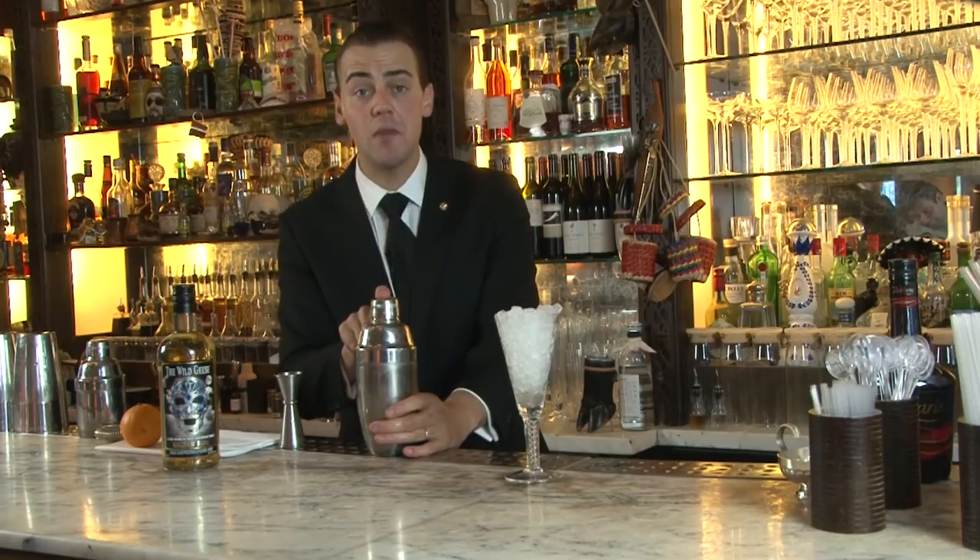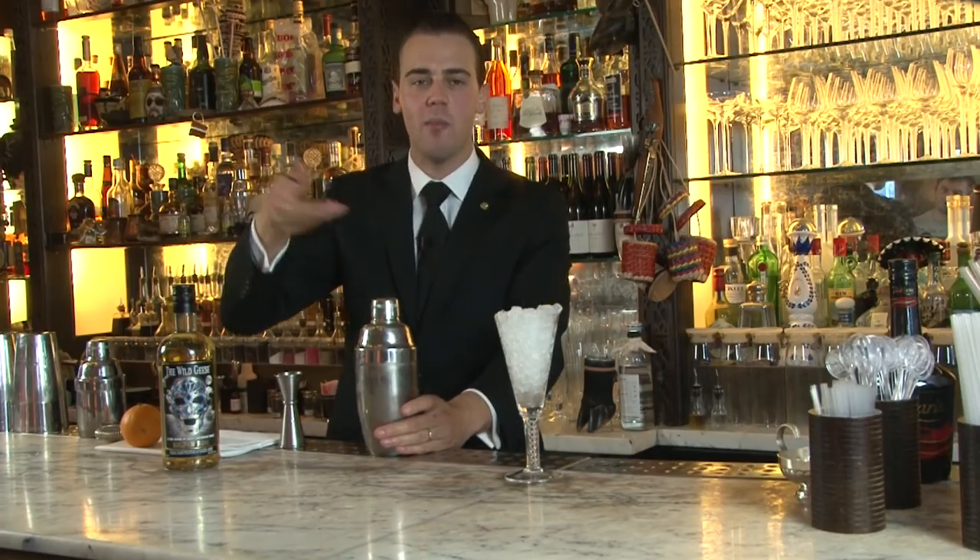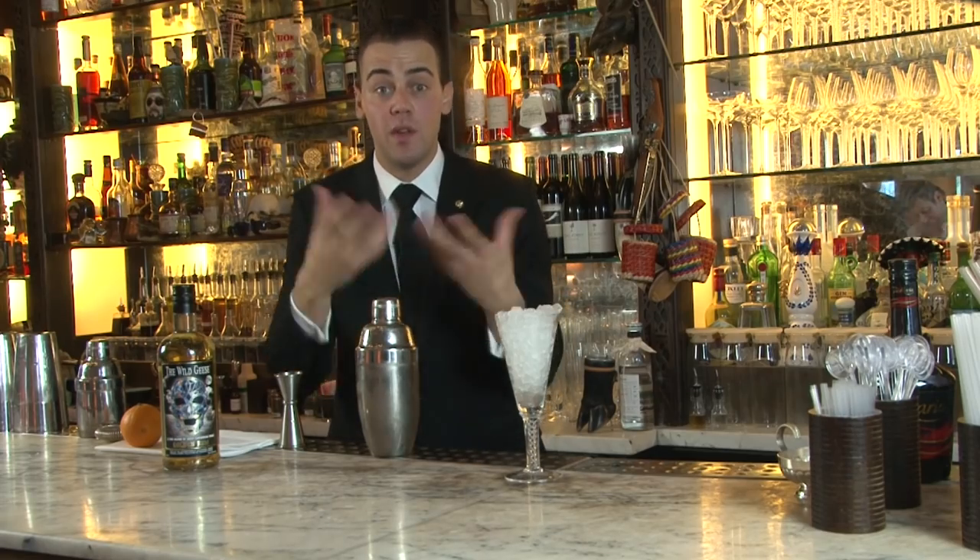Now we have to shake it. The most important thing when you shake a sour with egg white: you have to make sure that you aerate, and aerate, and aerate more and more to get the most out of it with the froth.